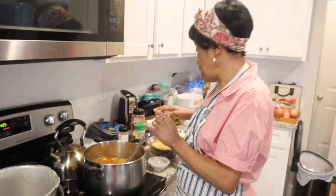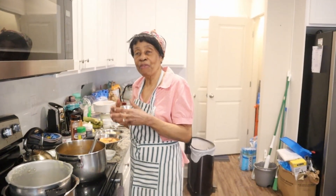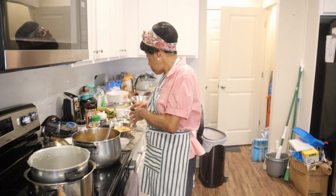I'm going to put in the seasonings, then cover it and leave it to boil for about 10 minutes or so, and then I will start adding the other ingredients.